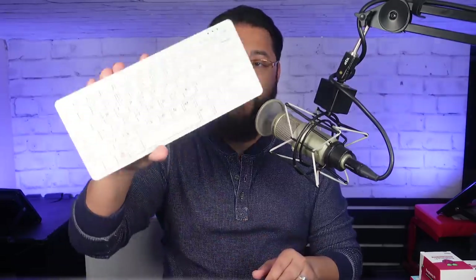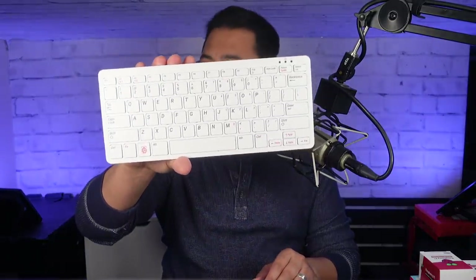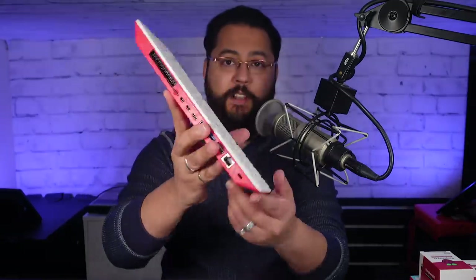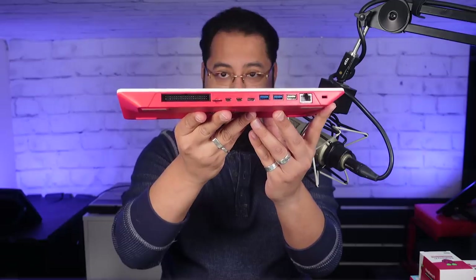Hey guys, in my hands is the Raspberry Pi 400. Yes, it looks like a standard keyboard, but there's a lot more to this because there's a full Raspberry Pi built right in. So let's take a look at the Raspberry Pi 400.